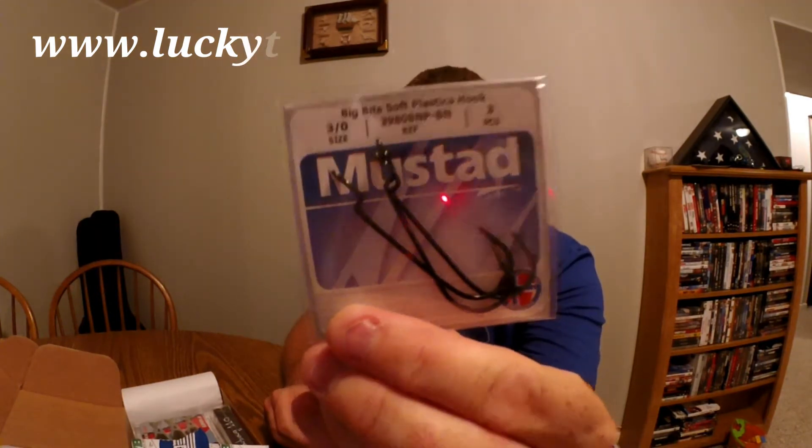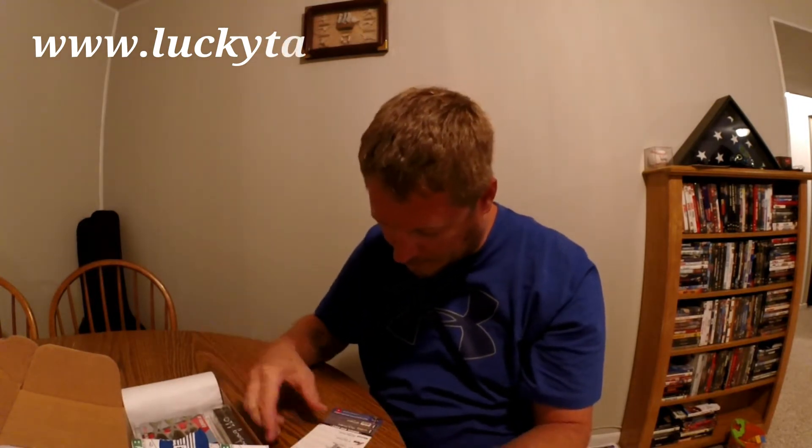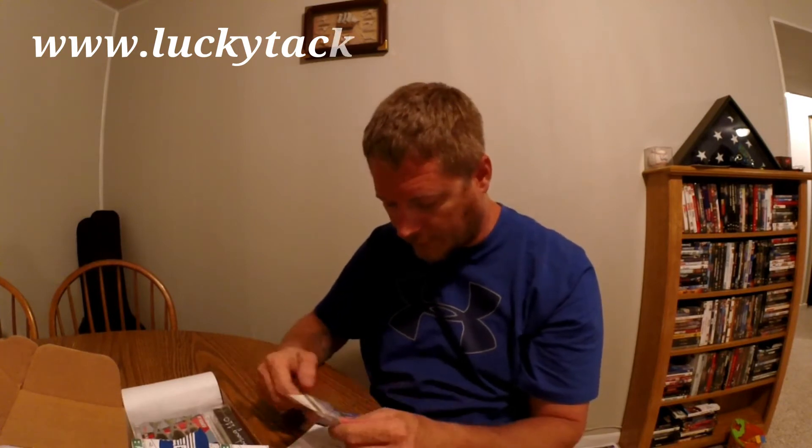Looks like we've also got Fish Out magazine with Mark Daniels on the front. I've seen quite a few videos of him — he's a pretty cool dude. There's a video out there where him and Scott Martin do a Scott Martin Challenge — that is hilarious. Alright, first bait: we've got Mustad hooks, a three-pack — big-bite soft plastic hooks. Pretty sweet, priced at $2.99 on the card.